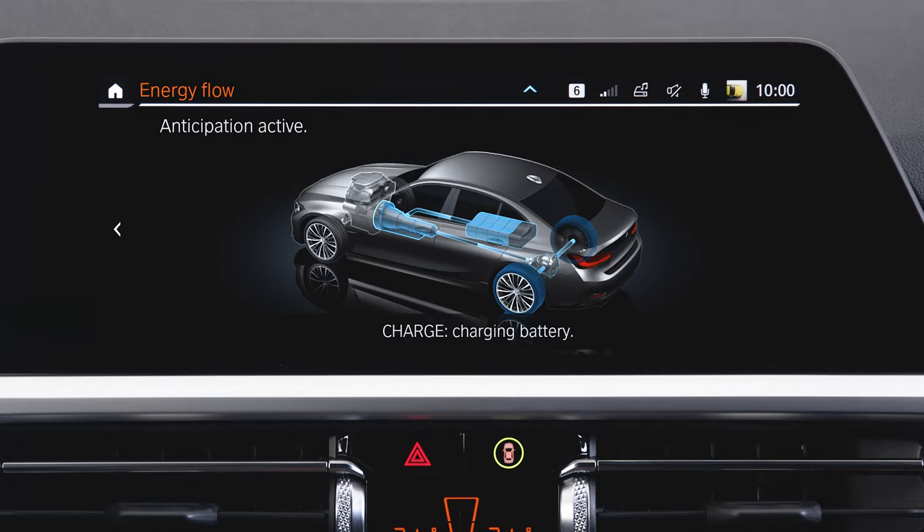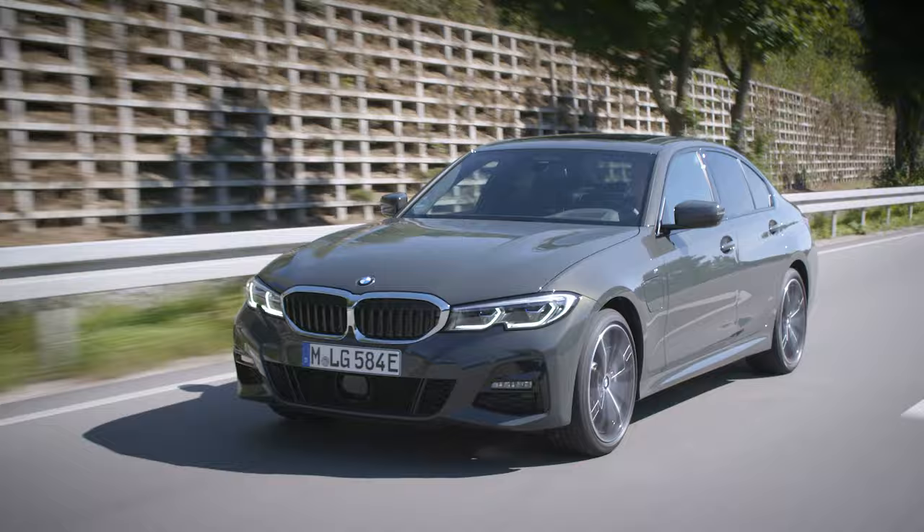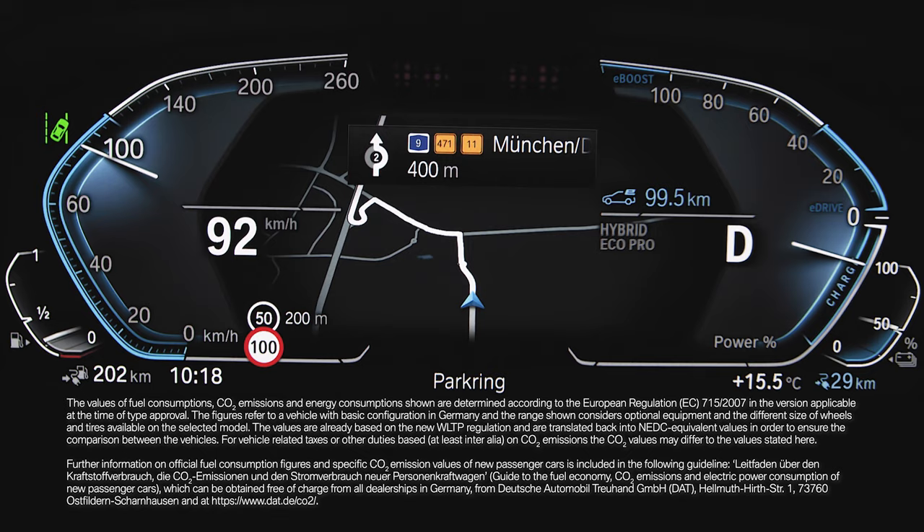While recuperating, electric energy is used to recharge the high voltage battery. With adaptive recuperation, your BMW makes sure that the vehicle decelerates in the most efficient way, depending on the driving situation.